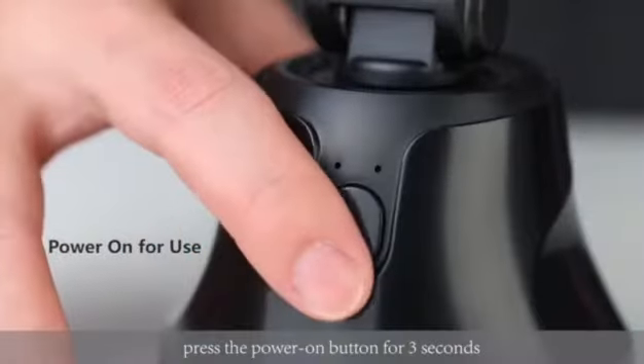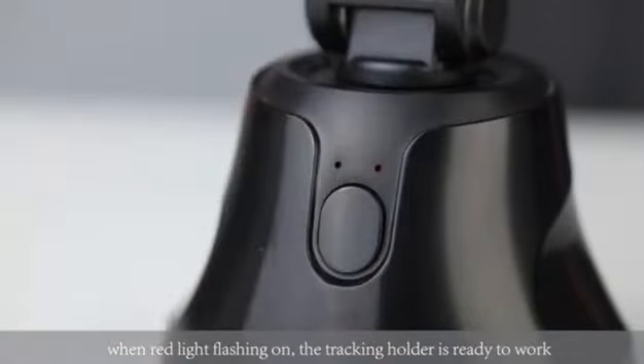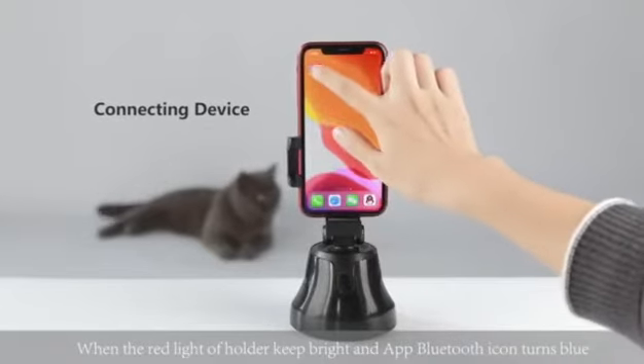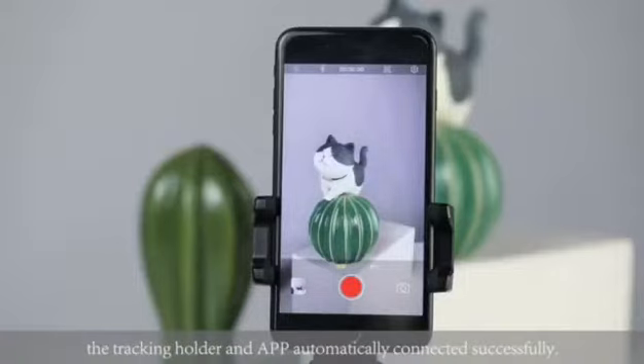Press the power on button for three seconds. When the red light is flashing, the tracking holder is ready to work. When the red light of the holder keeps bright and the app Bluetooth icon turns on, the tracking holder and app are automatically connected successfully.